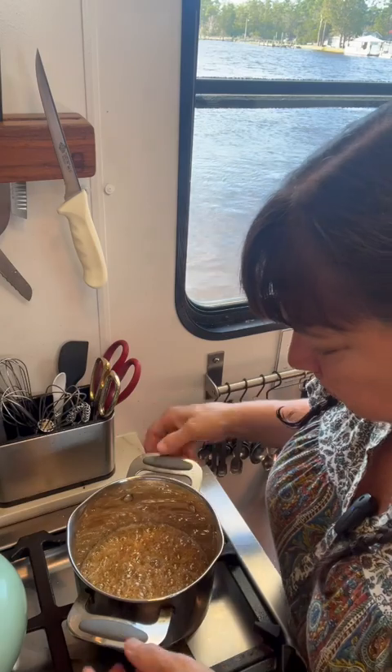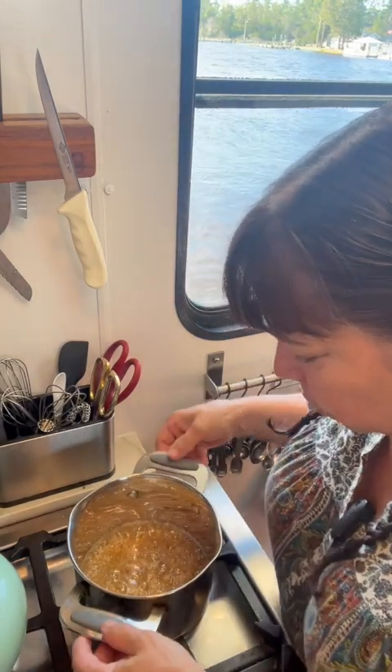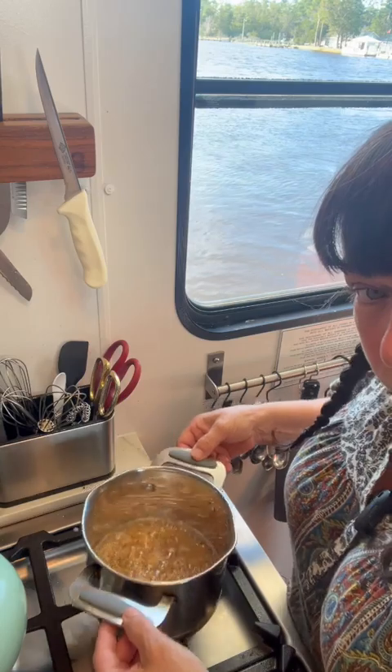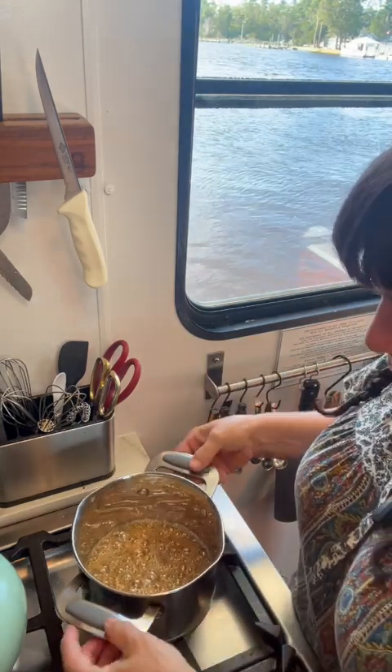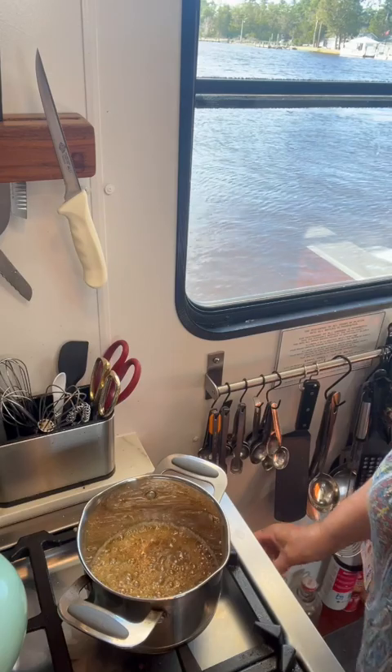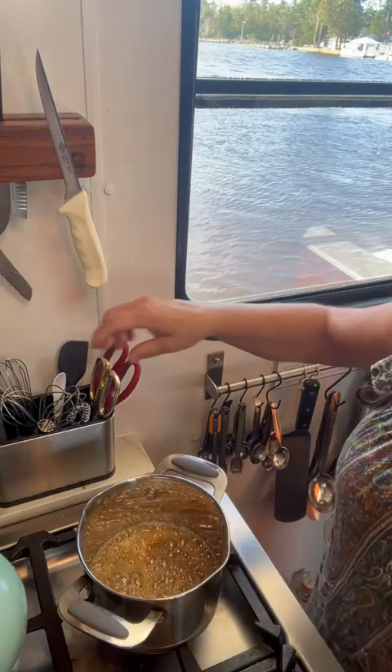We're about 15 minutes in and I can no longer see through to the bottom. You can see how it feels thicker and heavier — it's not as liquid. So that's a good point to stop. I'm going to turn my heat off.